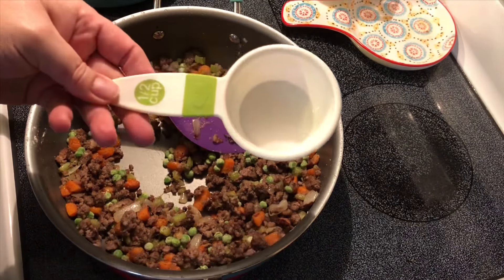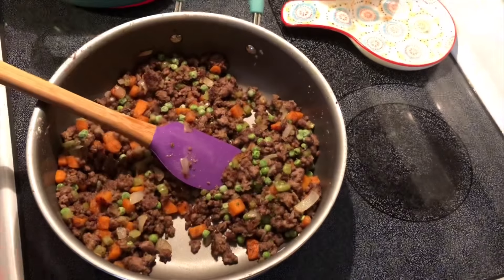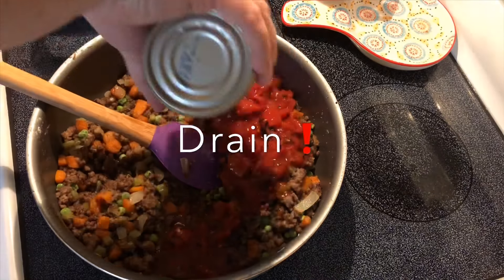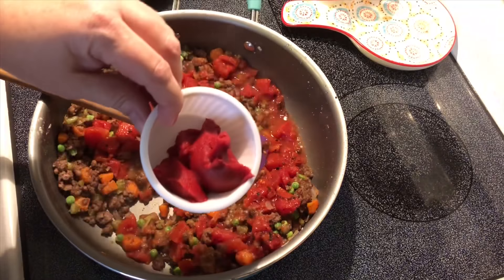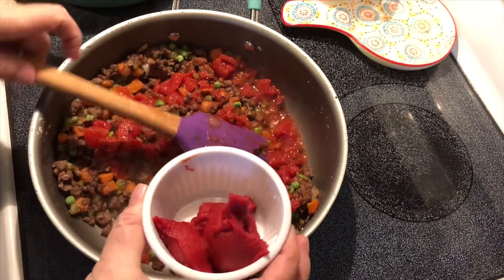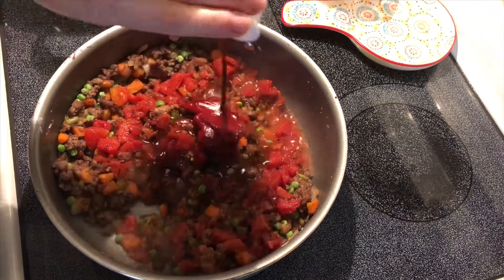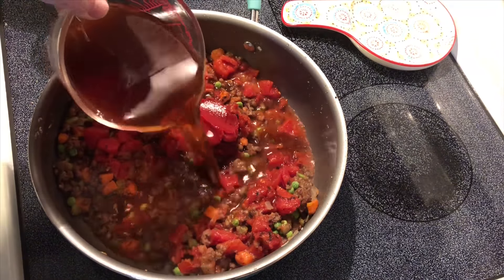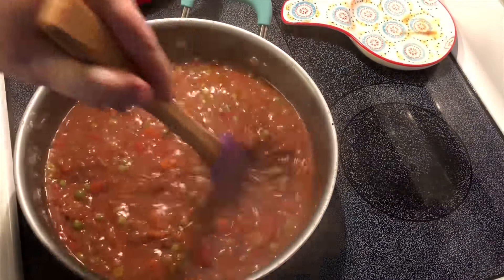I forgot to film it, of course, but I added a half cup of frozen peas, one can of fire roasted diced tomatoes, two tablespoons of tomato paste, two tablespoons of Worcestershire sauce, and about a cup and a half of beef broth.